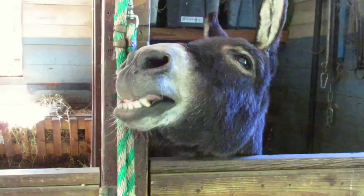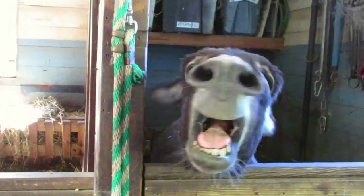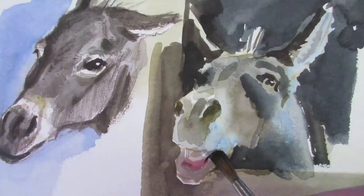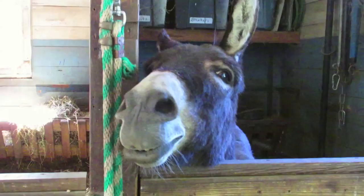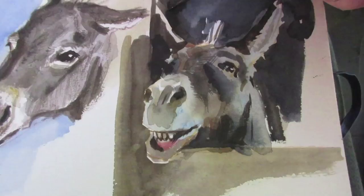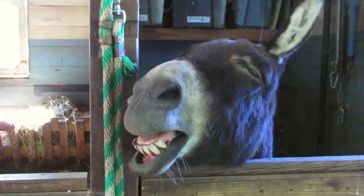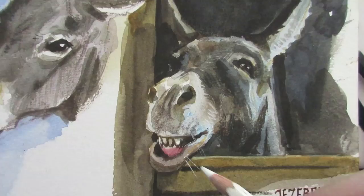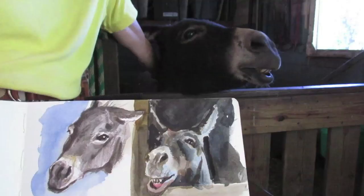This is a donkey named Jezebel who will often come over if she knows that I'm rattling the bin that holds her treats. That may only occupy their attention for a while and you have to dole the treats out slowly, but at least it keeps them facing towards you and in a fairly animated position. This painting is done in watercolor and I did some of the finishing touches in fountain pen and watercolor pencil to get the delicate lines of the whiskers.